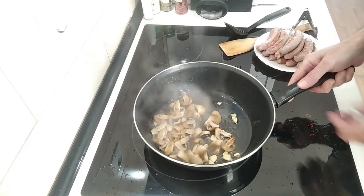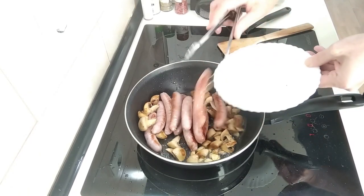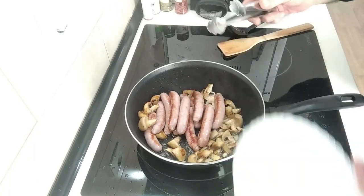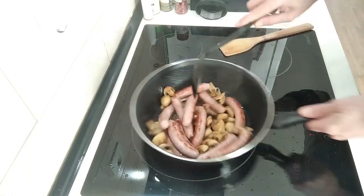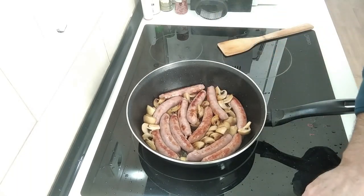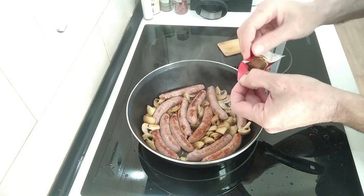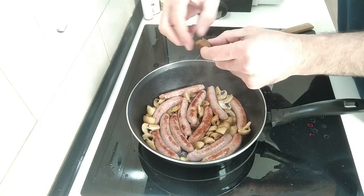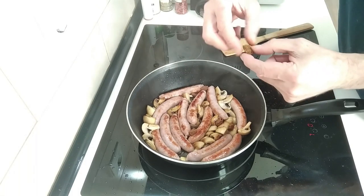It's been about five minutes and this is nicely browned up. So I'm going to add the sausages back in along with whatever juice is there. Next I'm going to add a stock cube — this is a meat one but you can add any other that you like. I'll just break it in because this one is very soft and doesn't crumble like the others do.